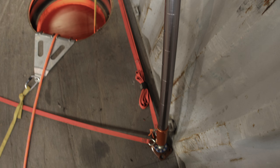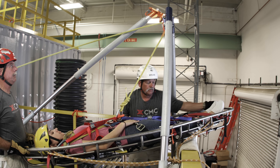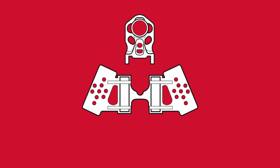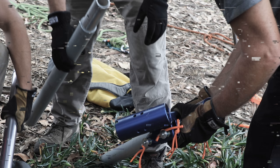When working in areas with limited access or space, the Vortex offers endless possibilities that can overcome these environmental challenges. The two-piece headset design allows the blue A-frame head to be configured into a tripod or used independently to create a bipod A-frame.